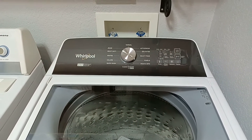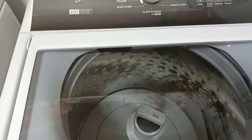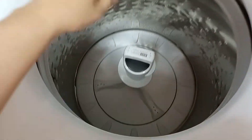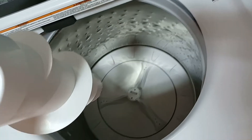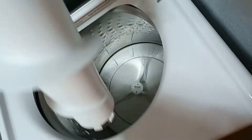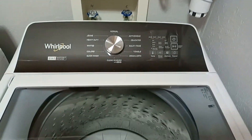So this is our Whirlpool 2-in-1 and I do not like using the agitator, so I simply pull up on the handle and twist off to remove it. Craig has put this handy little hook here where I can store the agitator while I'm not using it.